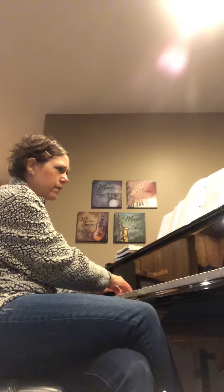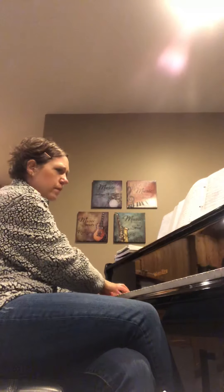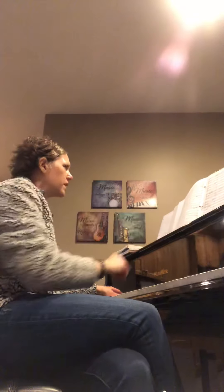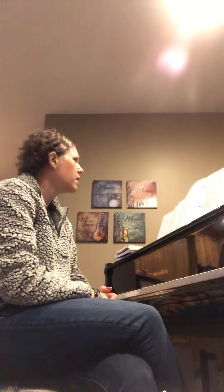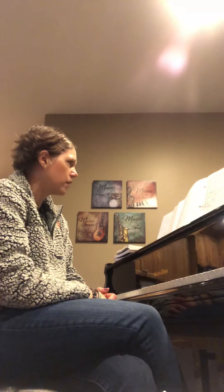Measure 81 is nice and slow again. The bass line continues — keep going. Same thing at measure 86, you just have to really count. Play along with the recording on that one.